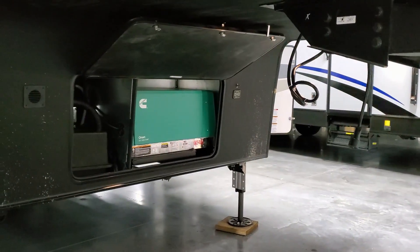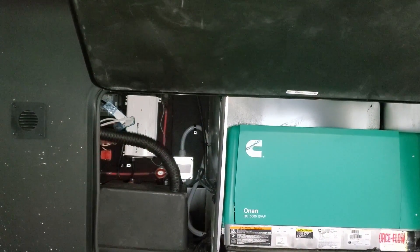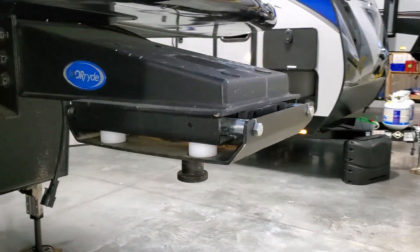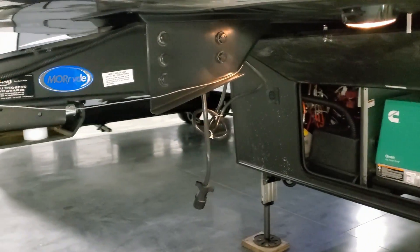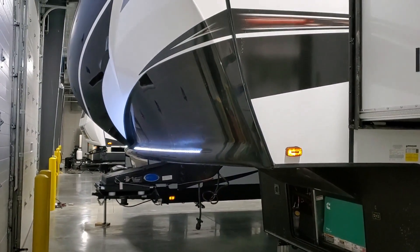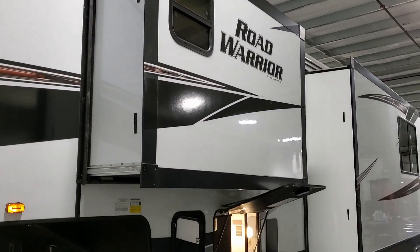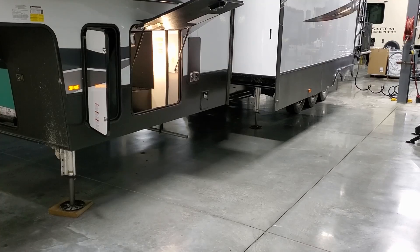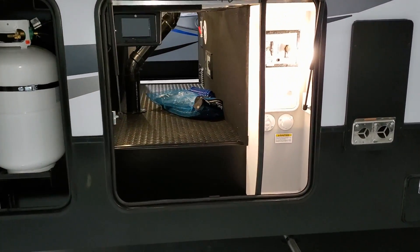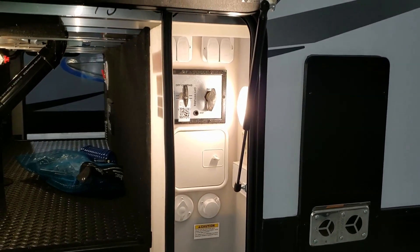The unit is pre-wired for a solar panel on the side if you want to add a portable solar panel. There's an Onan 5500-watt generator, room for a couple of batteries, and an inverter system with another battery disconnect. This was also ordered with the optional More Ride pin box, which helps reduce chucking during town towing start and stop. On the other side there's pass-through storage with jack controls, plus a docking station with cable, satellite hookups, black tank flush, outside utility shower, and water inlets.